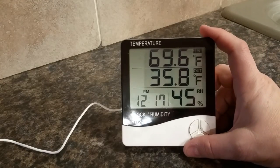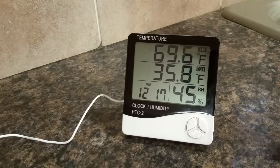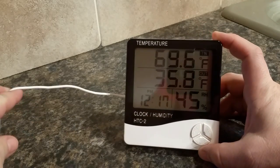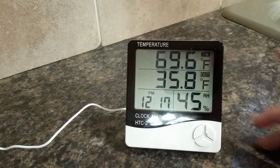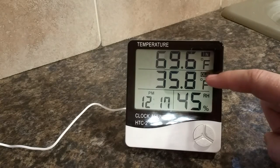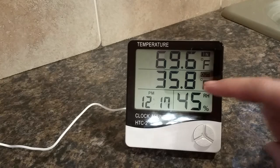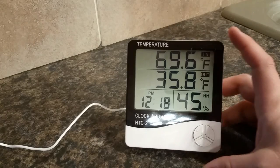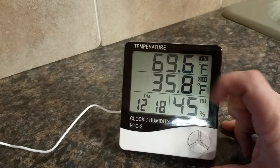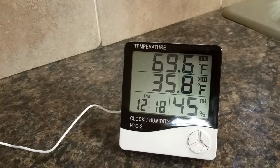This is a temperature clock and humidity gauge. It comes with a cord connected to a little metal sensor that you put outside, and that's how it measures your outside temperature, which currently is 35.8 degrees — kind of chilly. The inside temperature is reading 69.6 degrees, which isn't too far off from what our thermostat says right now.